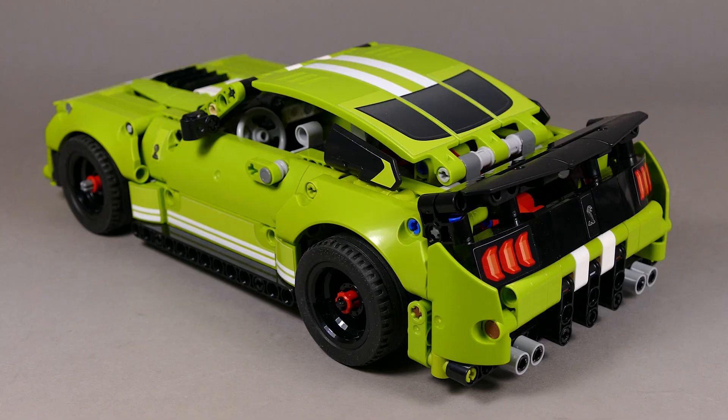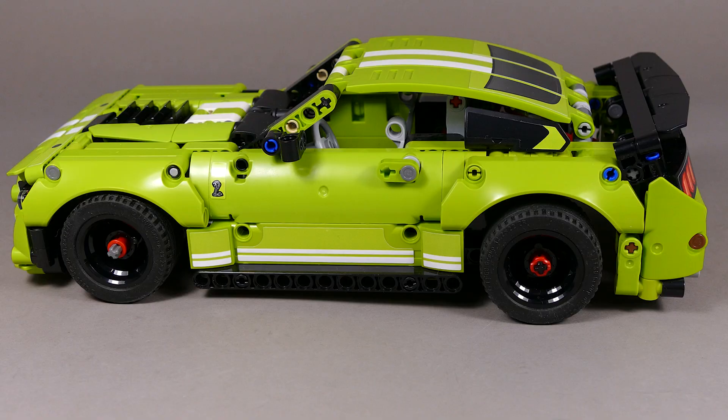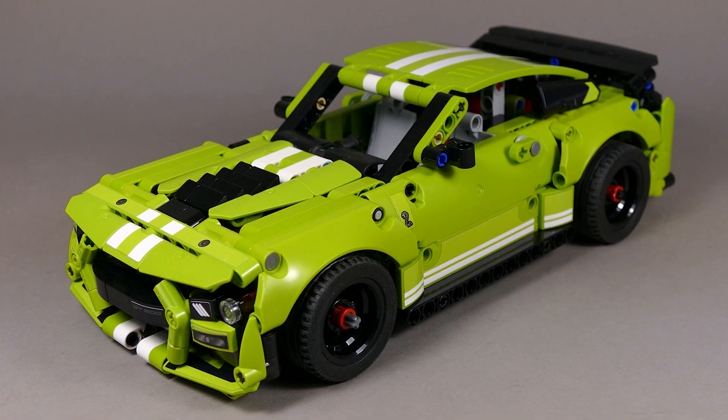Many of you are also asking when I'll put out the instructions for the steering and V8 mode. Unfortunately, that video is way below the views I expected, so try to share it with friends and your community — if views get higher I'll publish the instructions for free. The good news is I've got a brilliant and totally crazy idea for a B model from this set, which I'm going to try out and see if it works at all.